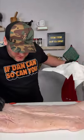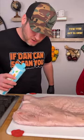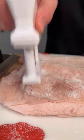First thing you want to do is we're going to salt this bad boy. Get you some sea salt and we're going to heavily coat this bad boy. Get every little piece of this pork skin covered in salt.